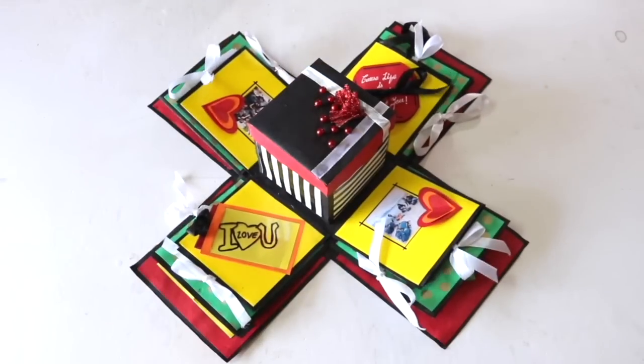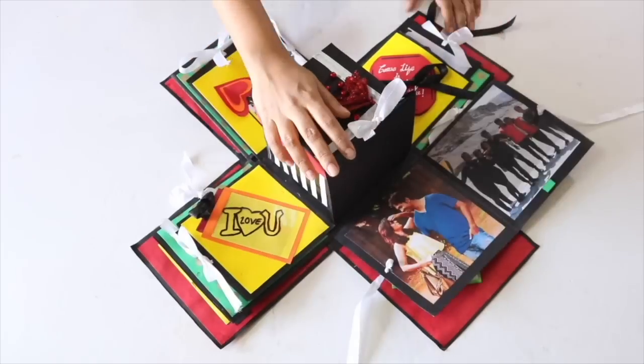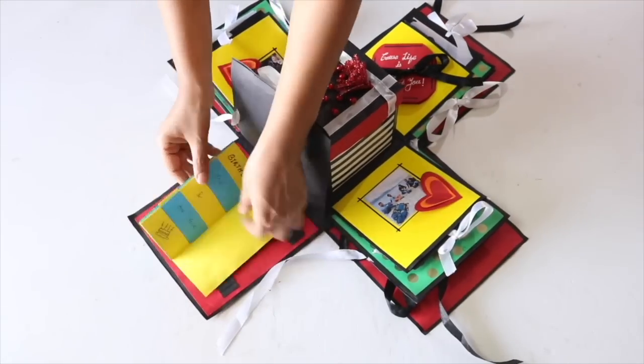Hi everyone, Ishpreet here. Welcome back to Slick and Natty. In my last video I had shown you how to make an explosion box or an exploding box. Explosion boxes make for a great personalized gift for any occasion and for anybody because you can add so many messages, photographs, gifts and whatnot inside it. In this video I am going to show you how to make some interesting things like an origami box, a waterfall card, etc., which you can put inside your explosion box, and finally I will show you how to put all this together and finish your explosion box. So let's start.